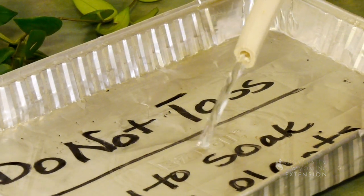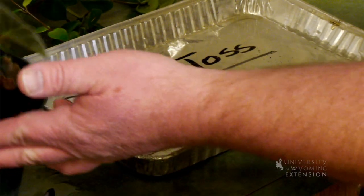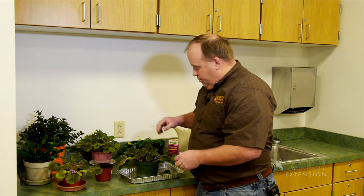We have to be careful about the way we water that plant because of the sensitivity of the leaves. What we do with watering the African Violet is we get some water in a container and put the African Violet right in it — it'll actually water from the bottom up.